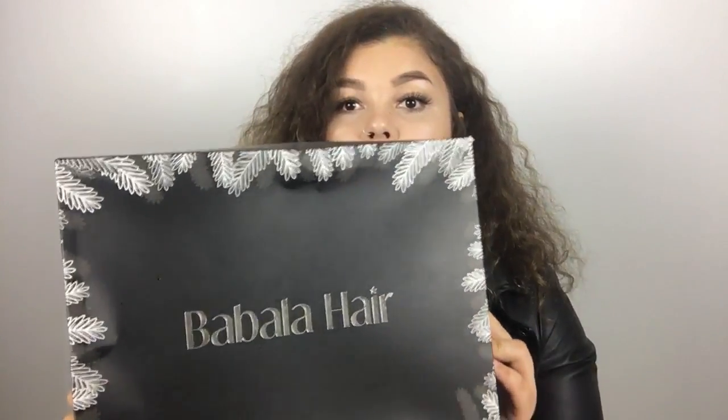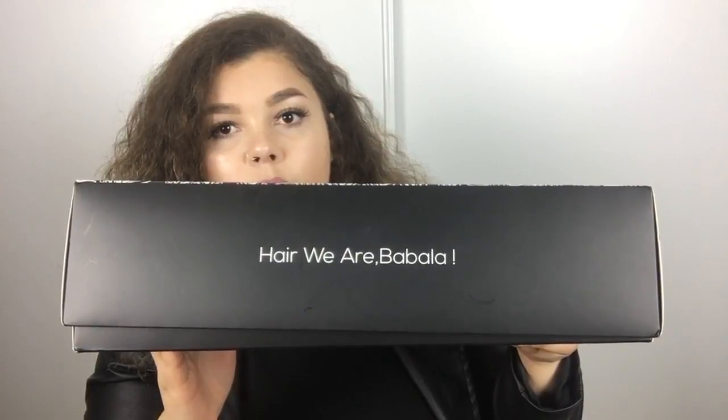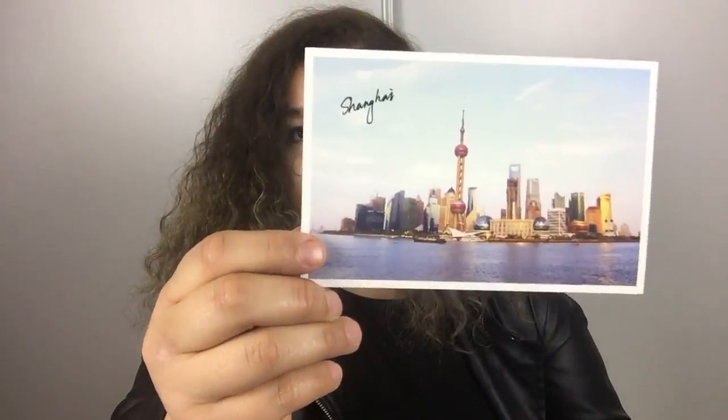Hey guys, welcome back to my channel, it's Monique, and I have exciting news — I got sent a wig to review. They contacted me on Facebook and their company name is Babala Hair. This is what the box looks like, it's a big box. It says 'Here we are Babala' and on the side it shows their website. In the box it came with a brush, two wig caps, and a cute postcard from Shanghai, China.